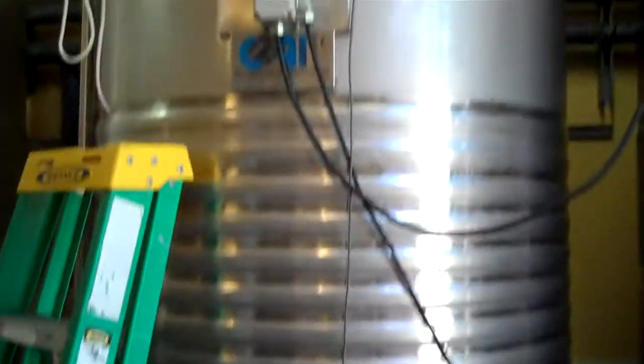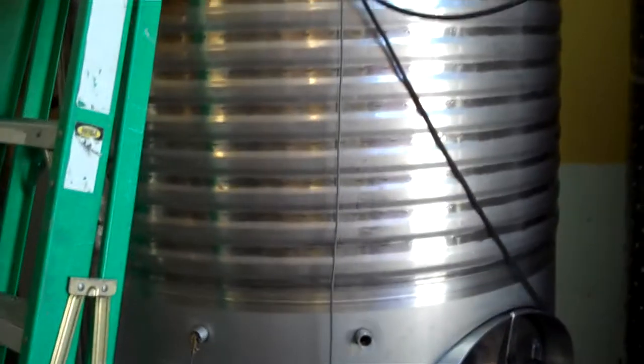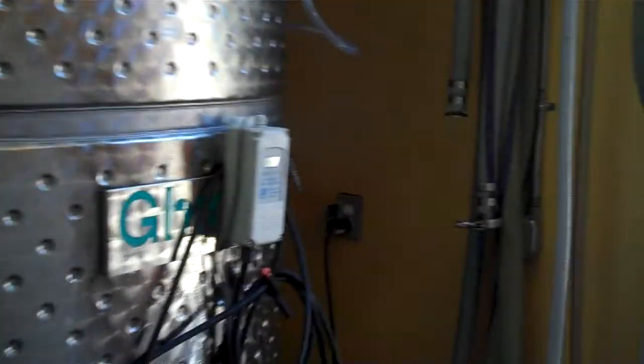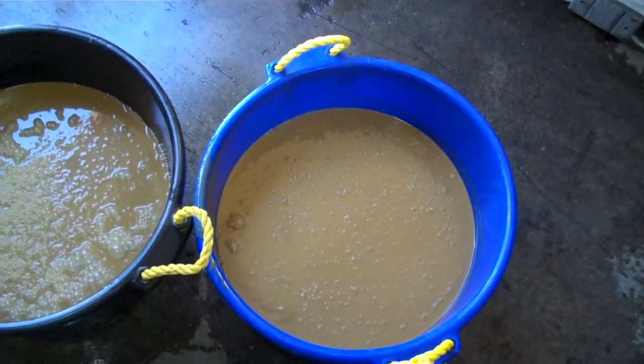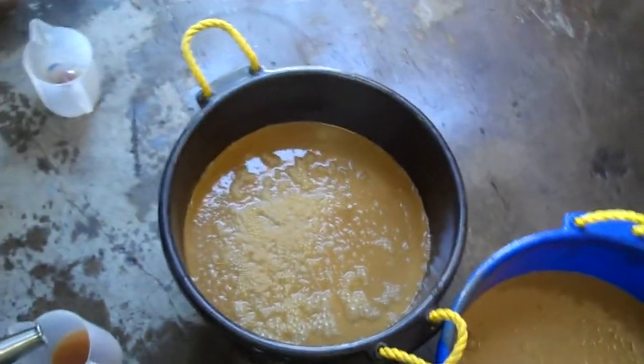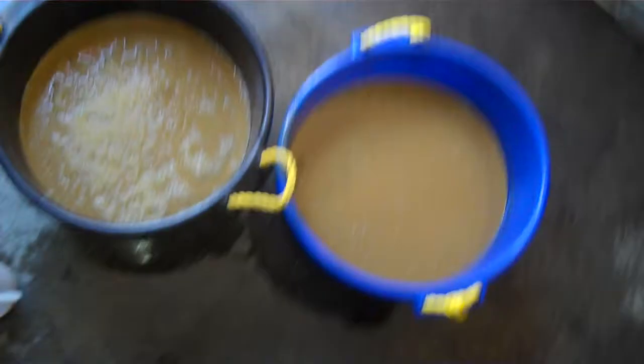We're working with our sparkling Gewurztraminer that we pressed a couple of days ago into this tank here, and we let it settle out at 38 degrees. The finished wine we moved over to this tank right here and took it off the sediment. The sediment is the stuff right down below there that was on the bottom of the tank where all that heavy sediment settled out over the last two days — and that's what you need to do with white wine.